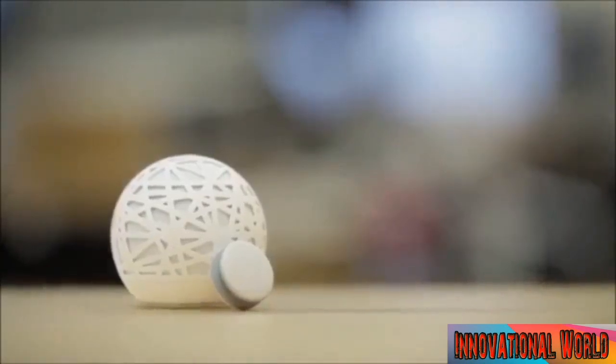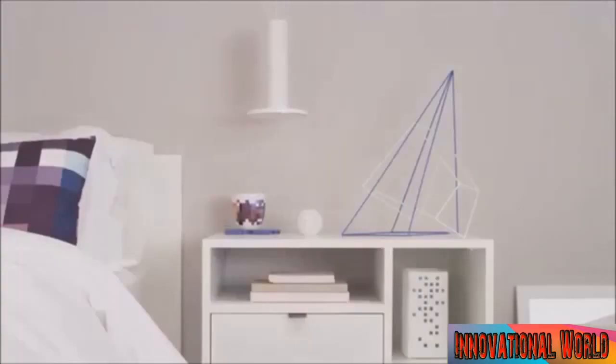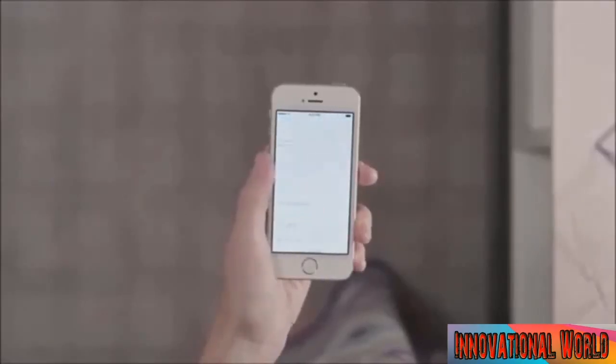Sens is a simple system that tracks your sleep, monitors the environment of your bedroom, and reinvents the alarm. Sens watches for noise, light, temperature, particulates in the air, and more. With the sleep pill, your movements at night tell you how soundly you're sleeping.